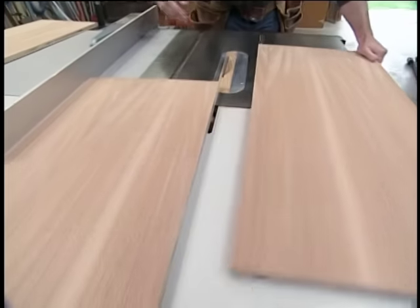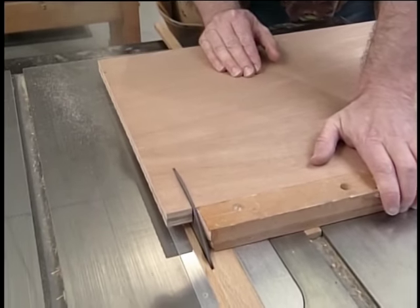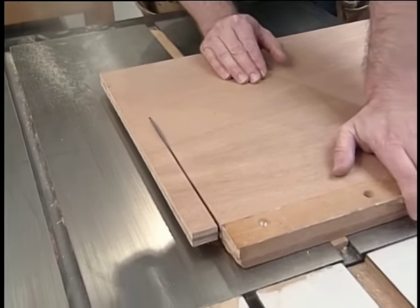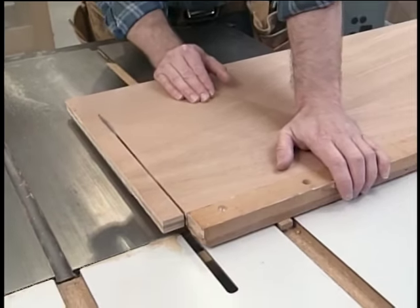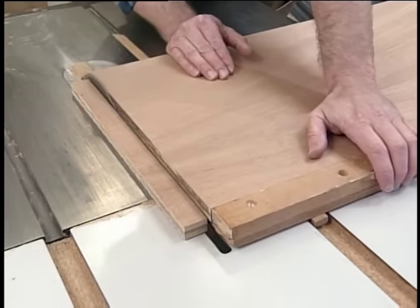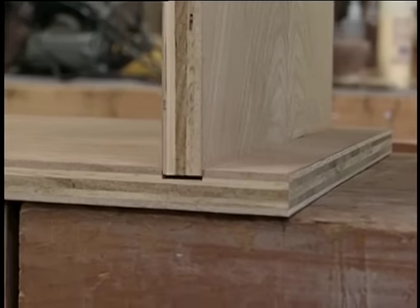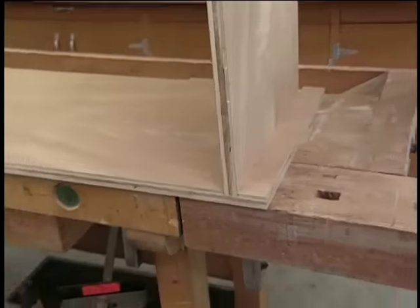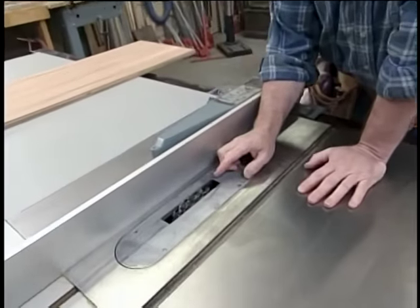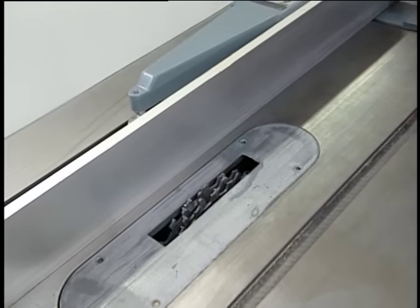With the pieces ripped to the correct width, now I'm ready to cut them to length. I've checked the end for square and it's good. Now I'm going to mark the length and I'm going to use my panel cutting jig to make the cut. It makes it easy to hold these large pieces and they'll come out perfectly square every time. This is the first of a couple dados that I have to put into each side panel to receive the fixed shelves. To make that dado, I've set up the stacked dado head cutter in my table saw. The width matches the thickness of the plywood. I've set the fence an inch and a half away and the height is a quarter inch.